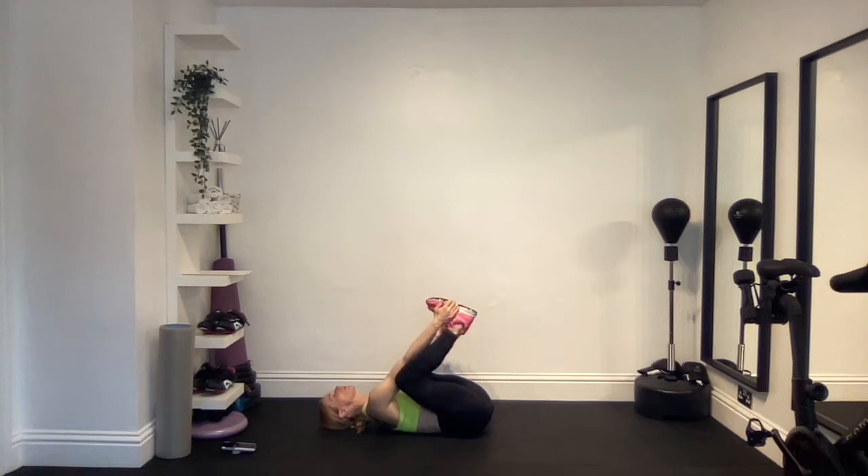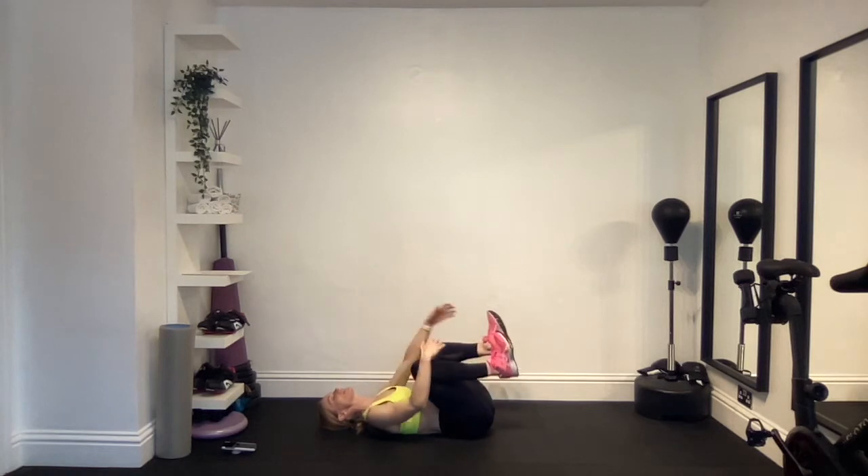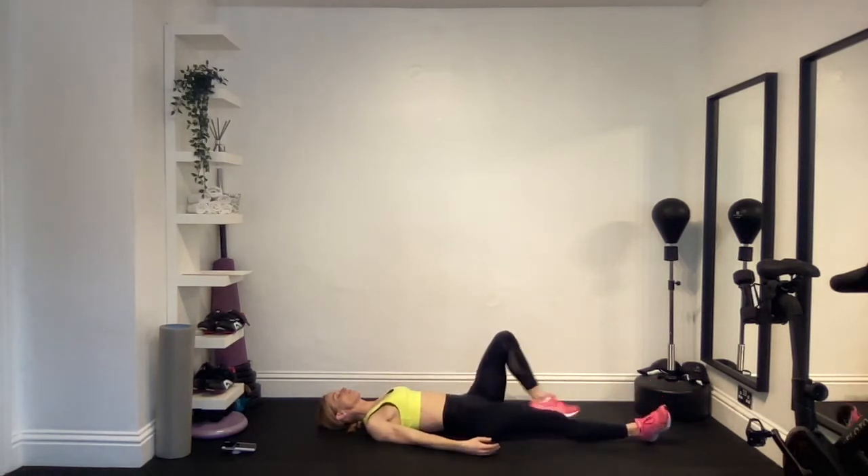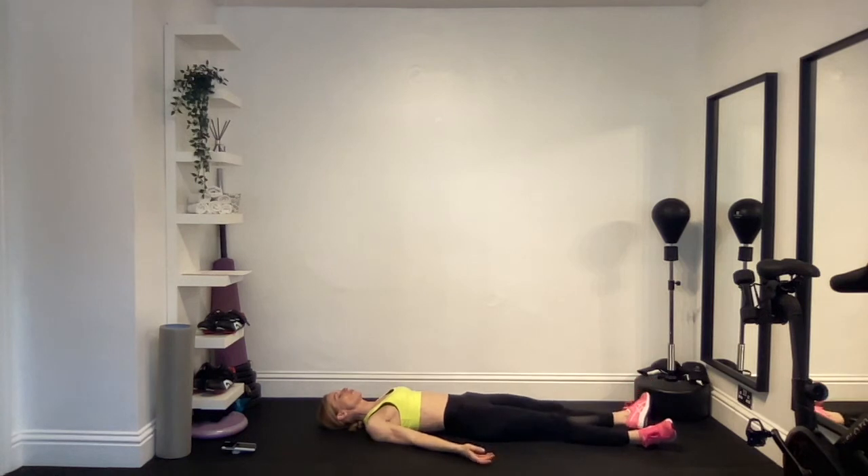Let's just do a couple more breaths on this one. Breathe in and breathe out. One more time — big deep breath in and breathe out. As you let go, hug your knees into your chest, give yourselves a little hug before releasing your legs all the way back out and on the ground, and relaxing on your back again.